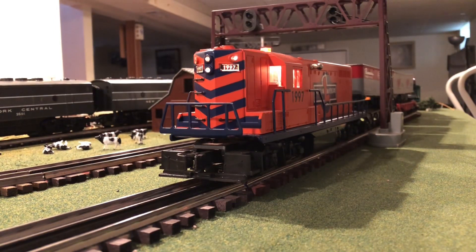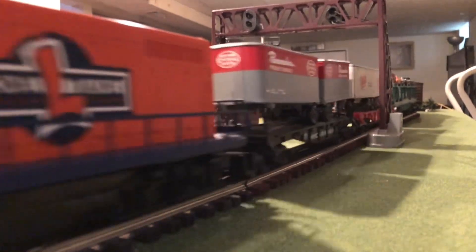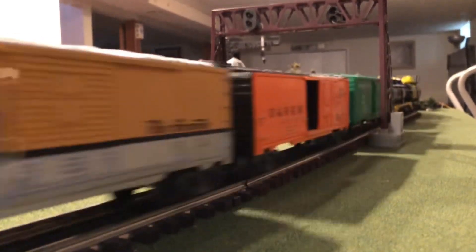So next up we have the Lionel Centennial Series from the year 1997. I'm going to have to equip my TMC-7. Let's go.